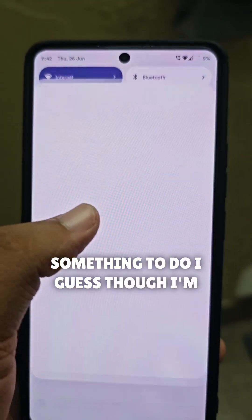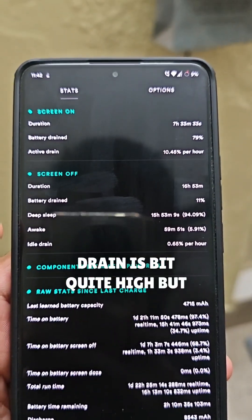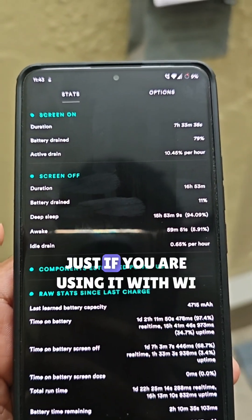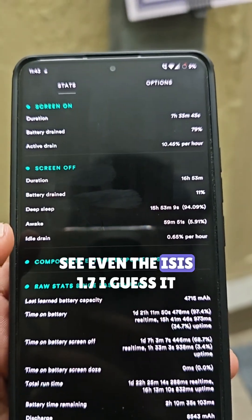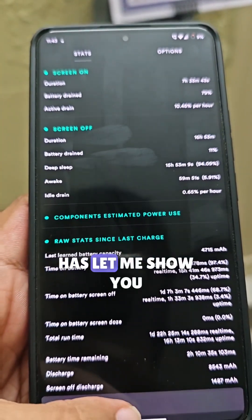It has something to do with that, I guess, though I'm not sure. You'll see that the idle drain is quite high. But overnight drain was just three to four percent. If you are using it with Wi-Fi it drains more — and even the ISIS 1.7, I guess — let me show you.